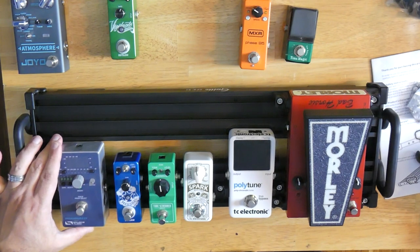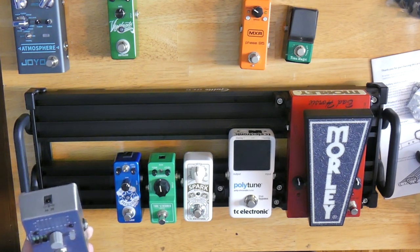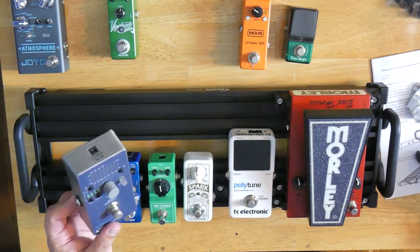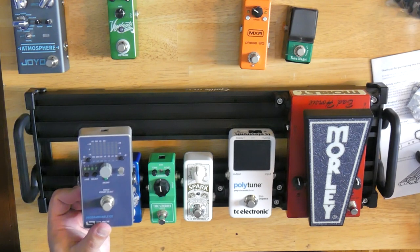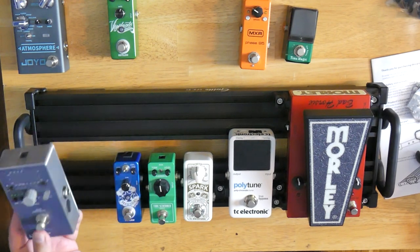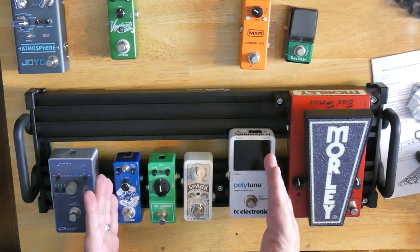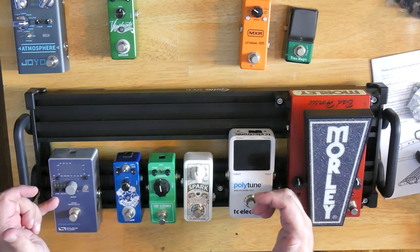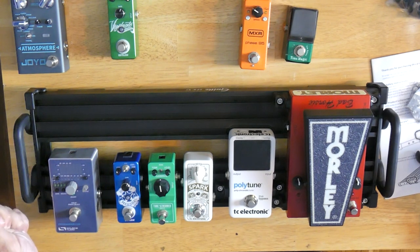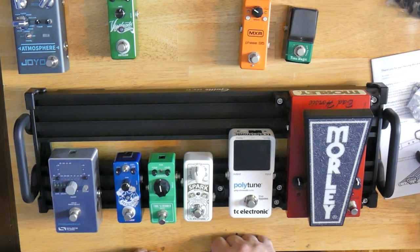Next, let's add our EQ pedal. This is the Source Audio Programmable EQ — this thing's really, really cool. I did a video on this a couple of years ago. It's since been discontinued, and Source Audio have replaced it with what is now called the EQ2. I haven't gotten to try that one yet, but it looks every bit as cool as this one — probably better. I like to put my EQ pedal at the end of all my gain pedals, and the reason why is because if this is the basis of my tone, I want to EQ it last instead of EQing it before it goes into the drives and distortions. Assuming I'm running this into an amp with an effects loop, I would go out from here into the front end of the amplifier.